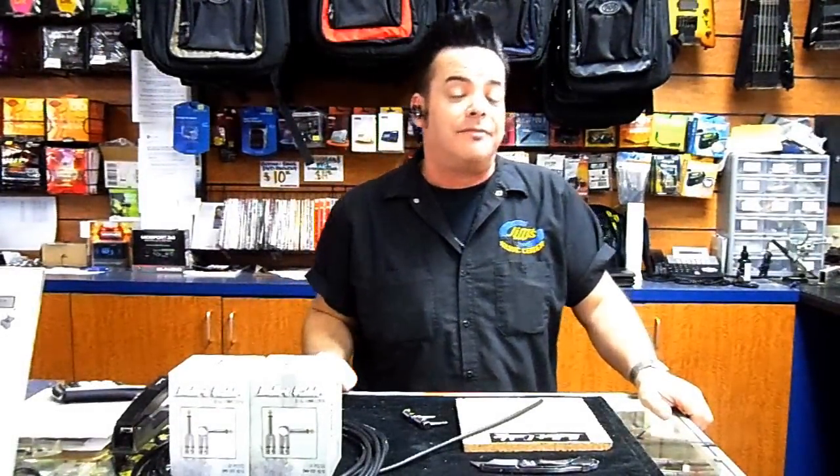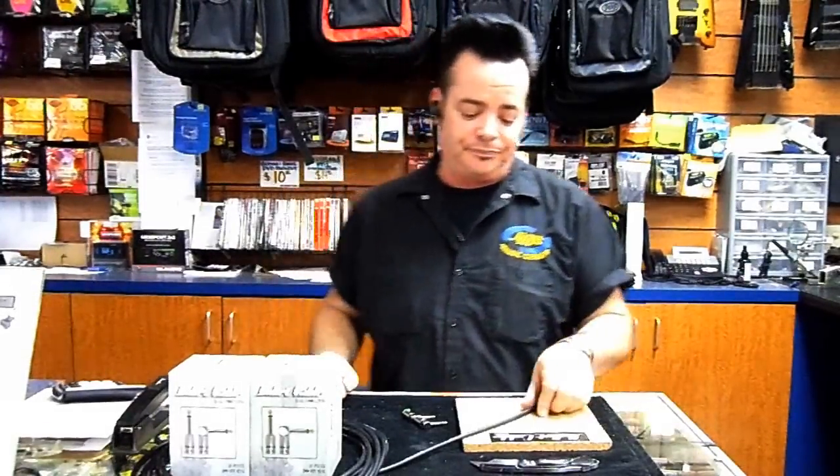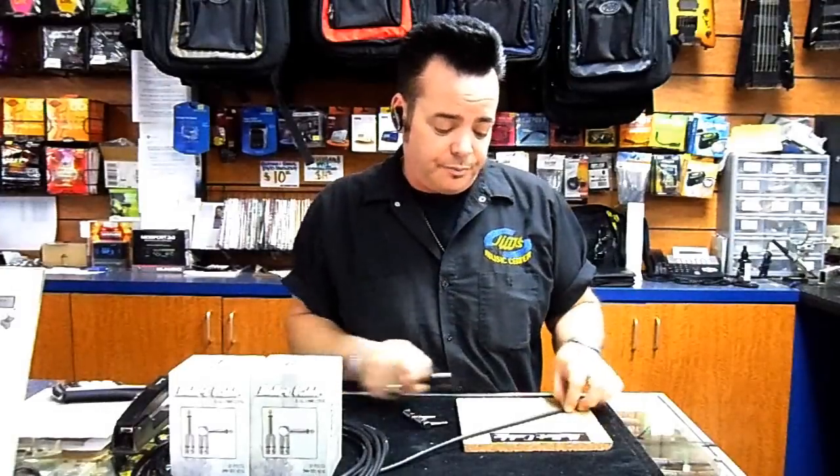How's it going everybody, Andy from Jim's Music Center here. Right now Ted says I can do this — I've never made a slug cable before. He thinks I can, I think I can too. So we cut our straight end, nice clean cut on the end there.